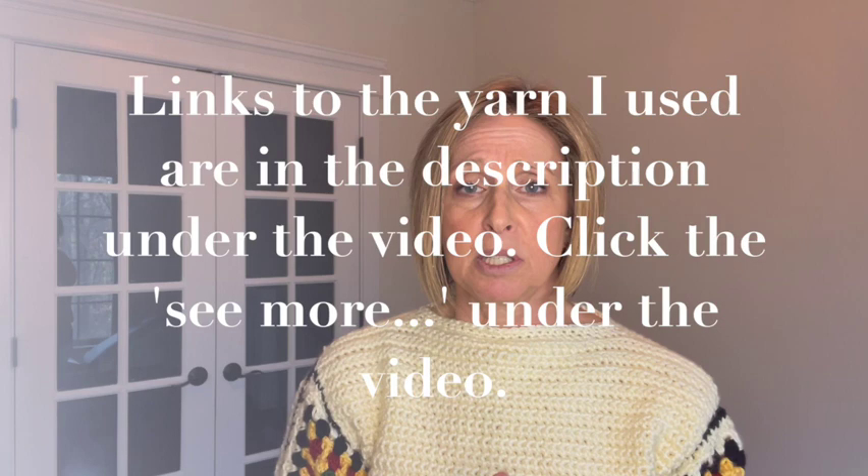I used Caron Simply Soft yarn and a six millimeter hook. You can use any yarn and any hook you like because I'm not giving you a number of stitches — I'm saying take your measurement, make your chain that long, and do your single crochets. Just choose a yarn and corresponding hook size you like. I decided to go with a main color and then the colors of my granny rectangles. I used a total of five colors — the main body color and the colors in my granny rectangles. Alright, enough talking, let's get started.